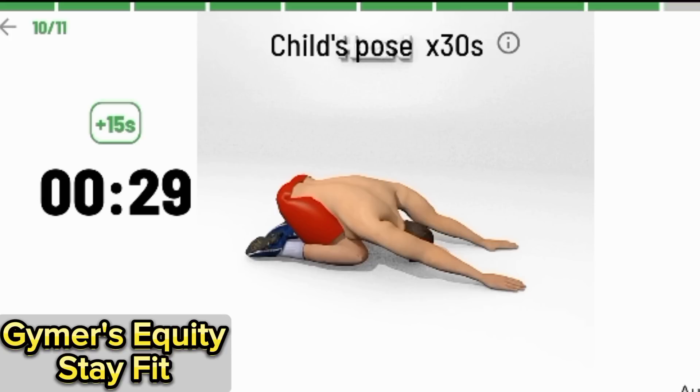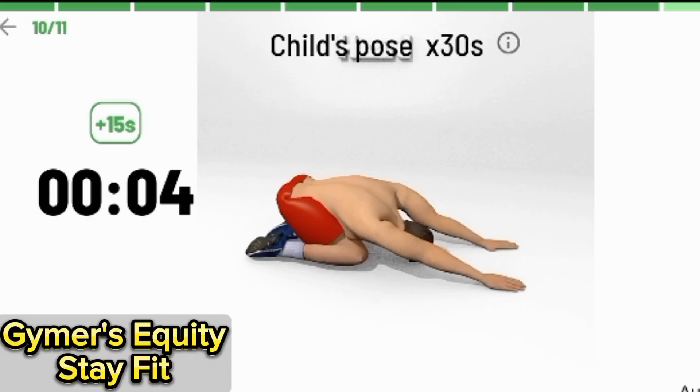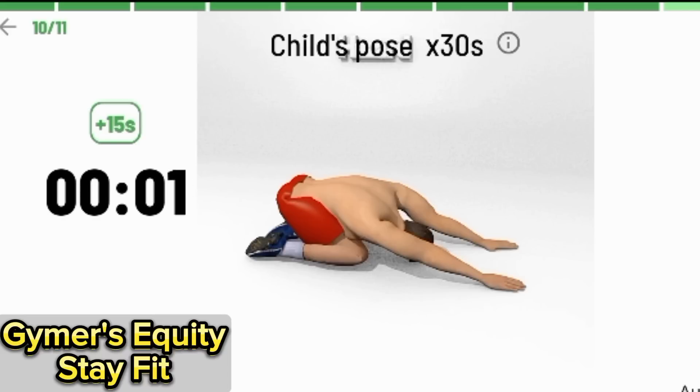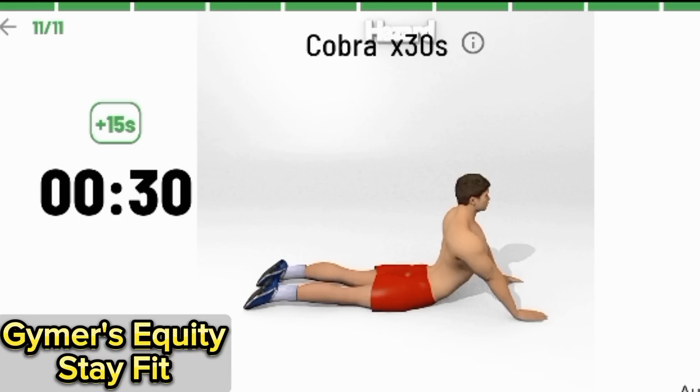Child's pose — hold for 30 seconds. 2, 1. Begin, baby. 3, 2, 1. Begin.